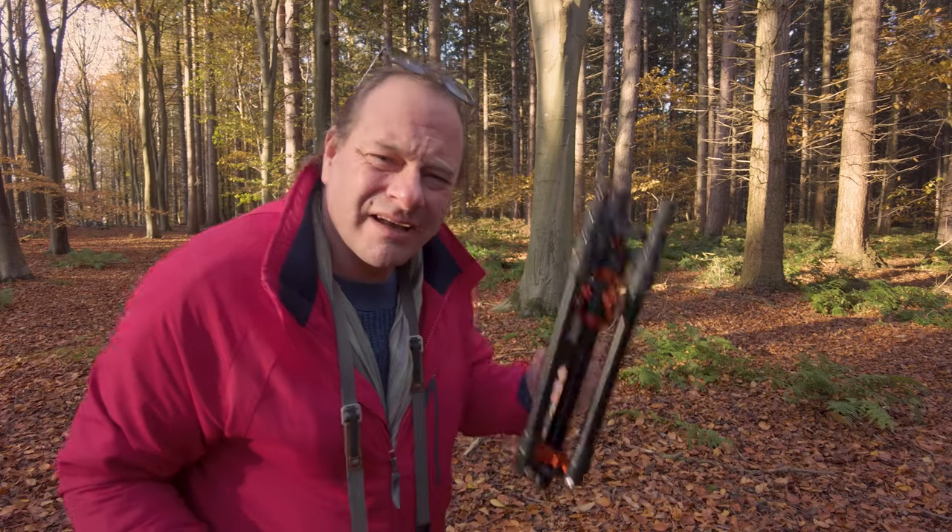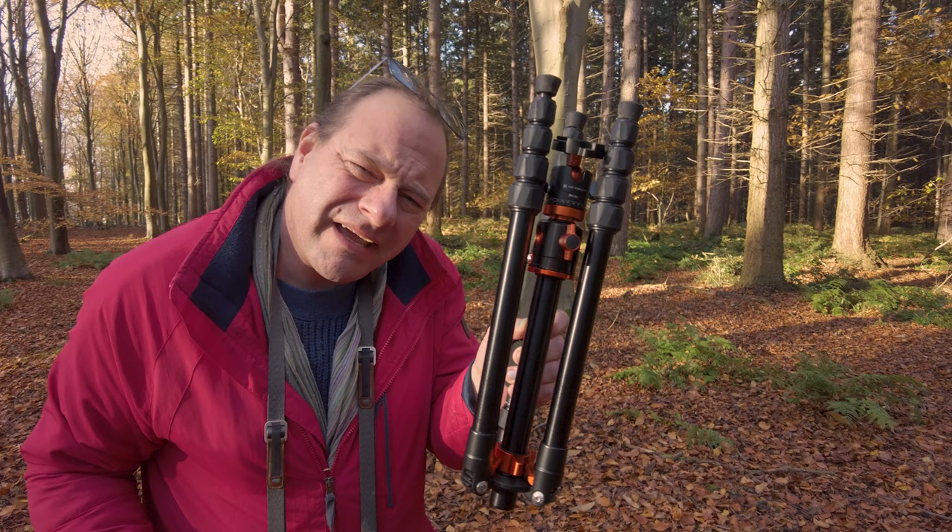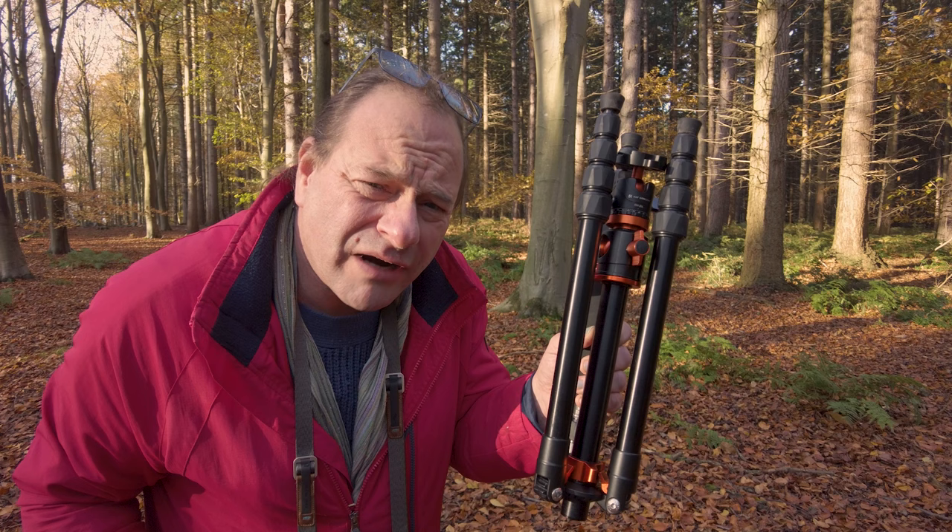Hello, good to see you again. In this video I'm going to be reviewing this — it's a Kentfaith KNF Concept T2554A. You don't know how long I've been practicing that. And of course there's going to be some photography, so if you're not even interested in the tripod, stick around because you might like the photos.